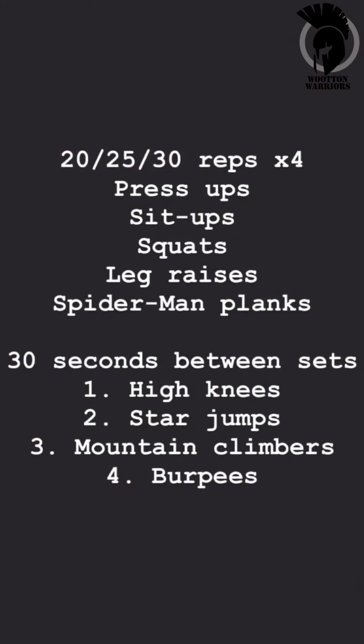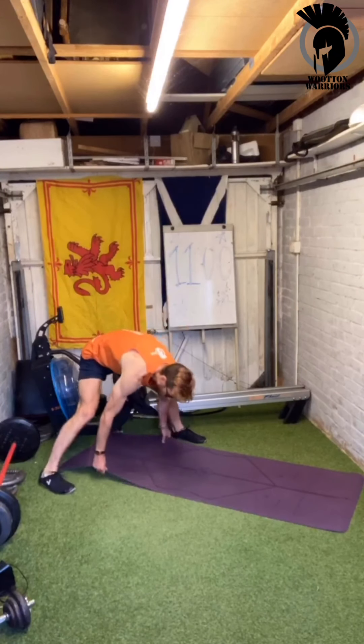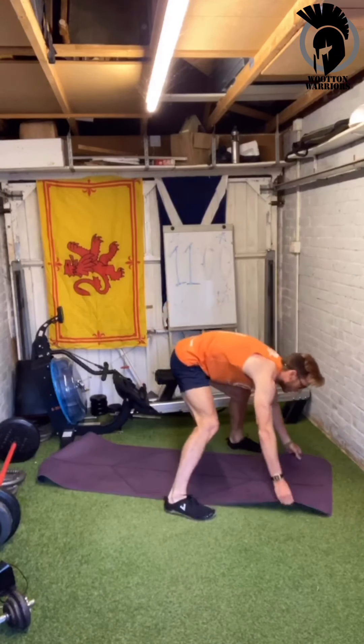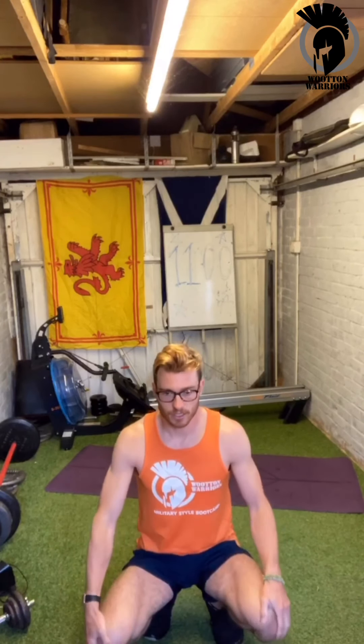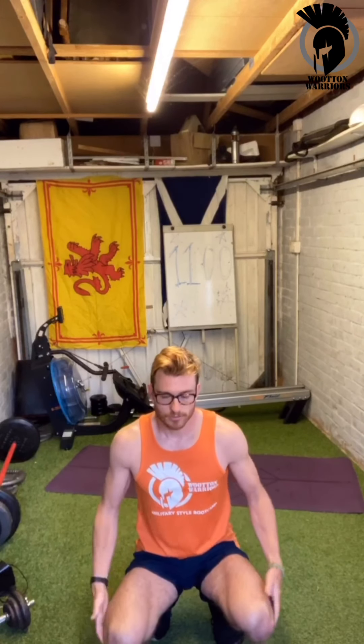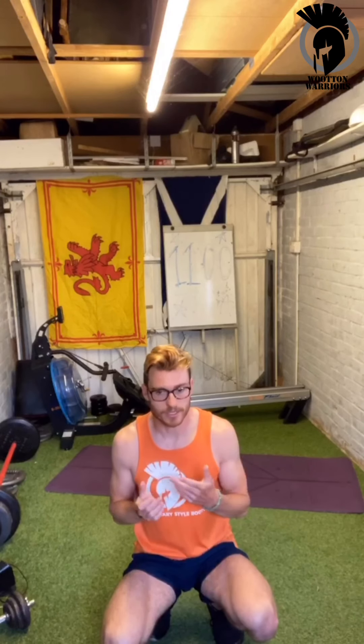Alright, we're going to start off on some rep work. We're going to do 20, 25, or 30 reps, and then between each round we're going to do four rounds total. Between each of those rounds we're going to do a high-intensity exercise for 30 seconds. The first high-intensity exercise is going to be high knees, and then we're going to have star jumps, mountain climbers, and burpees.